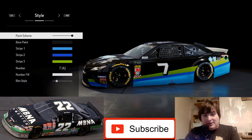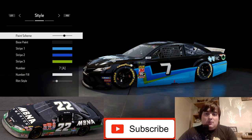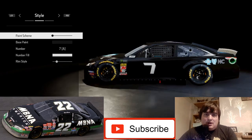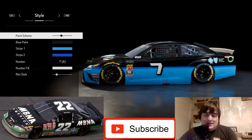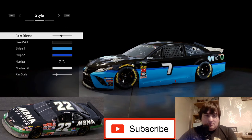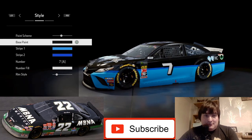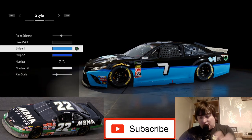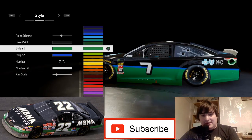You can probably see where I'm going with the color scheme, especially with the black. We go all the way to the left — one, two, three, four, five, six, seven, eight, nine across — so about the tenth one from the left. That stock black will be the base paint, the top half of the car. Stripe one is going to be the bottom half.